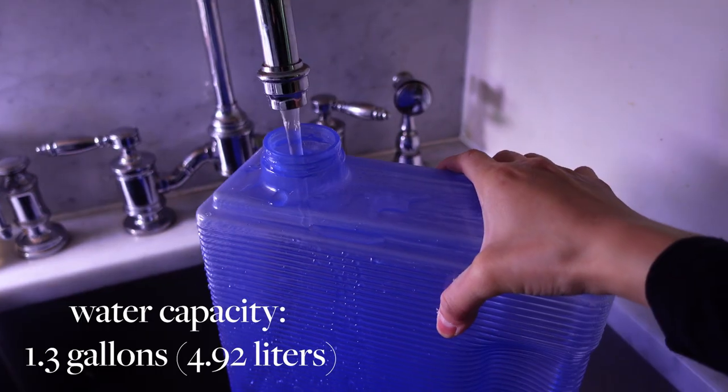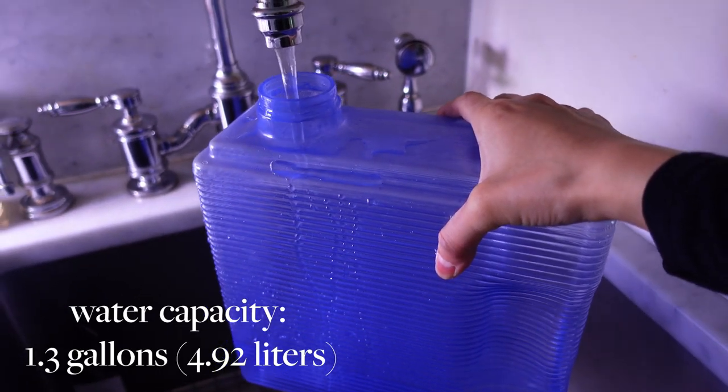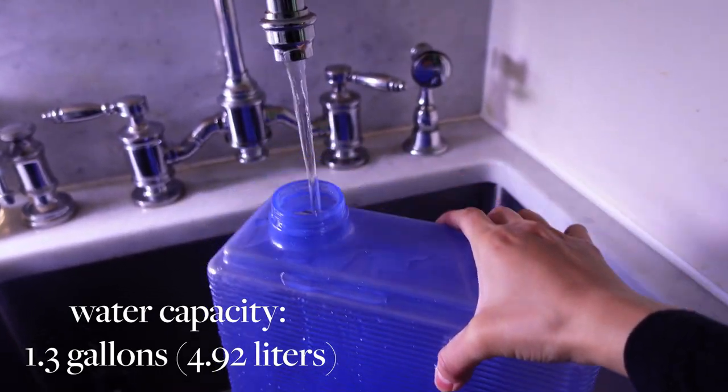I'm going away on another ski trip, so that's why I figured I would set this up and show you how I do it, and also give you some troubleshooting tips. It's very easy to do but it's slightly finicky. So first things first, we need to fill up the water tank.